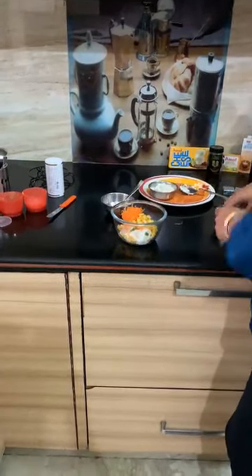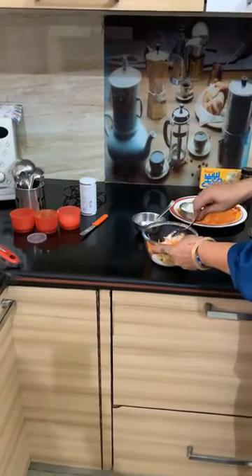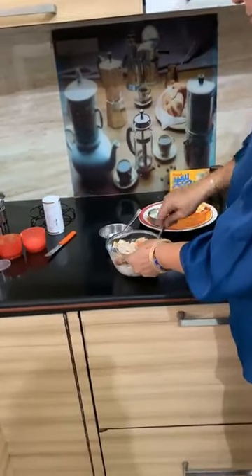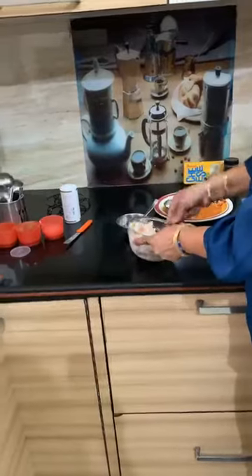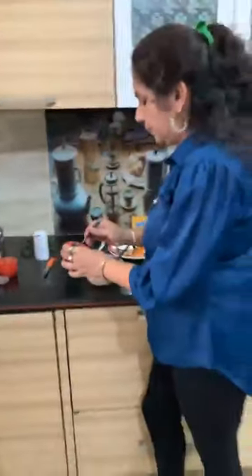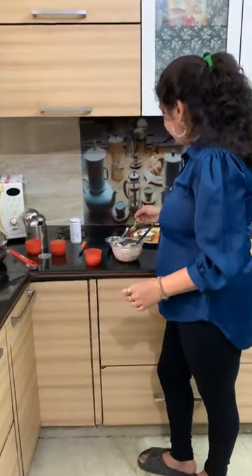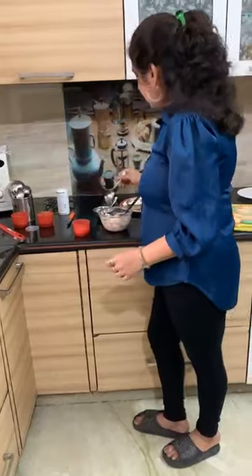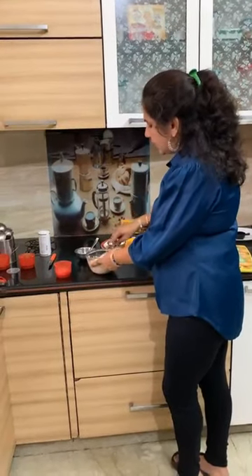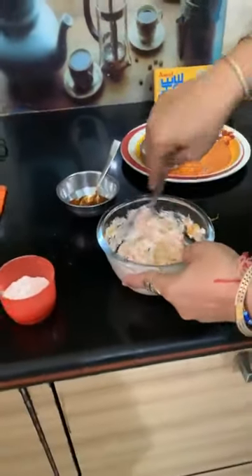We will mix the corn into the sandwich filling. This sandwich is very instant and very yum. We will add salt, red chili, and black pepper according to taste. If you like it spicier, add more red chili. Our healthy spread is ready.